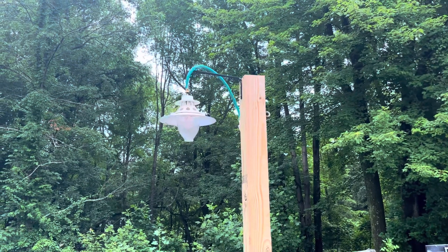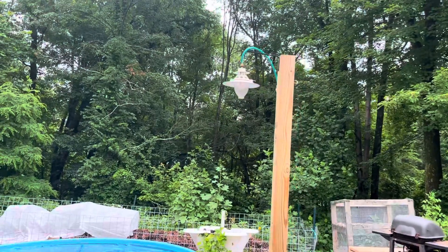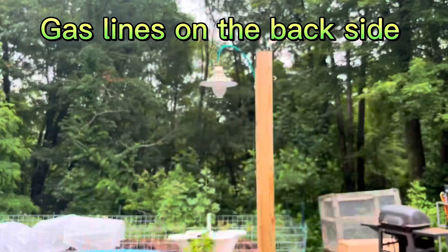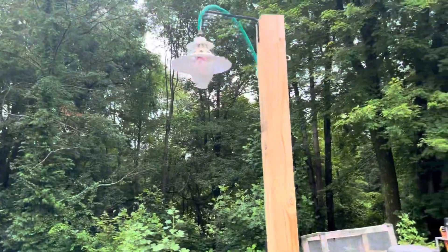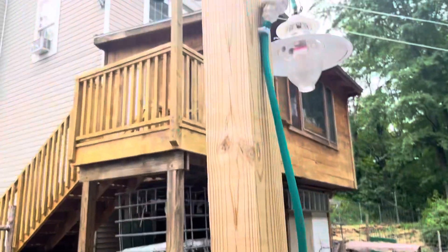Here is the completed biogas lamp project. This right here is the side that everybody sees when they are walking into my yard, so there's no gas line visible from the presentation side. But if you go to the back side where you are feeding your biodigester and doing your compost, you can see my setup here.